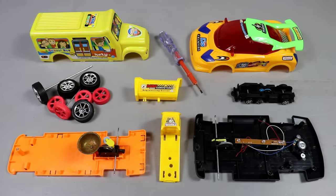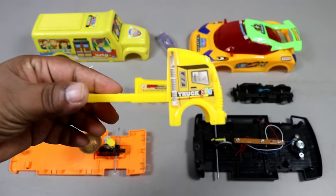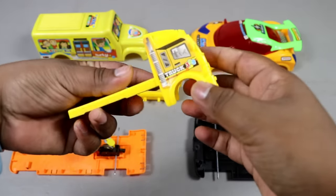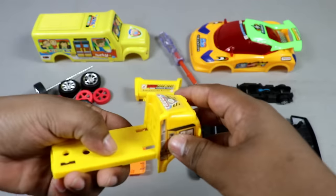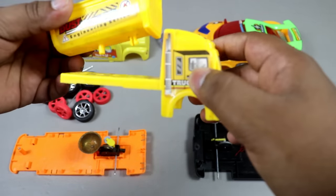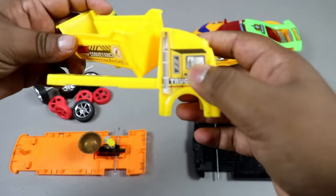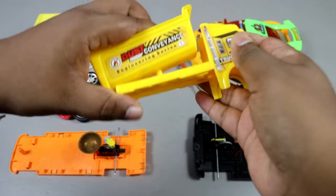Guys, first we are going to attach. Wow! This is a mini size. This is a dump truck. So, I am going to attach it. These items are attached from this map. So, let's start the project in this direction.